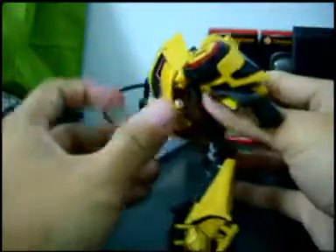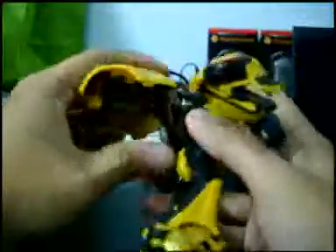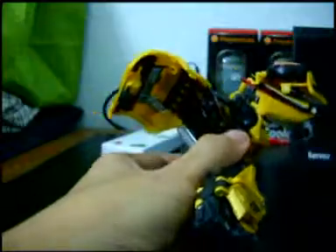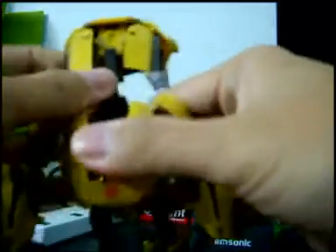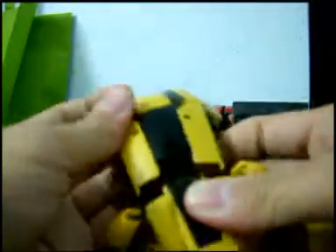Right now we will transform Bumblebee into vehicle mode. First, take this hood assembly up just like this. You have to twist his head the other way in order to make his head collapse. Make sure this black cover piece is up just like this.